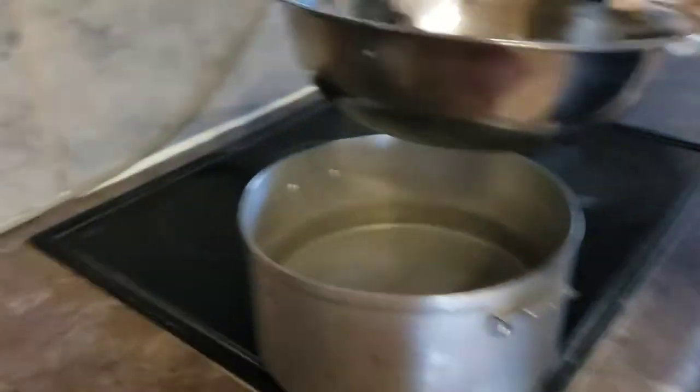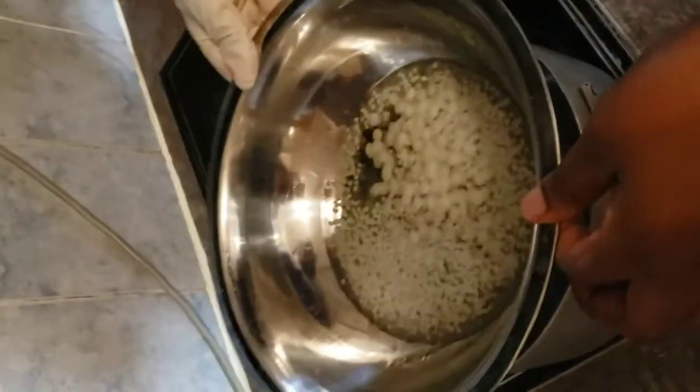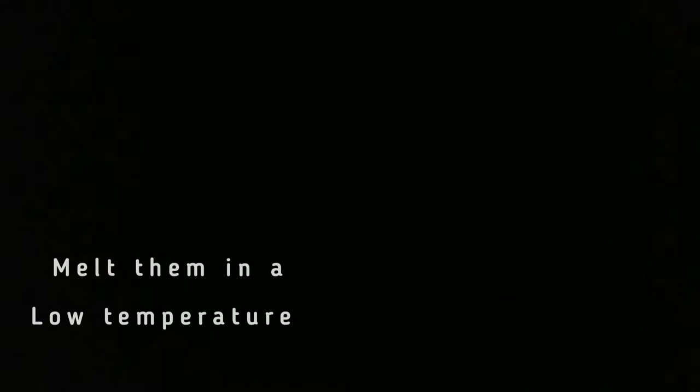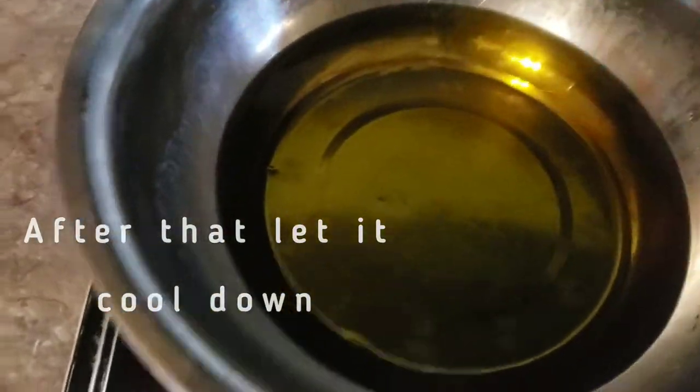You can use the yellow beeswax, but I always prefer you to use the white beeswax. For people with lighter skin tones, the yellow beeswax can create this tingling feeling — I don't know how to explain it exactly — so I always suggest using the white beeswax. After that, you melt all the beeswax.